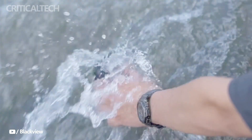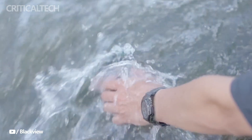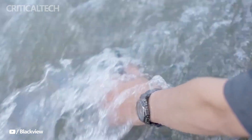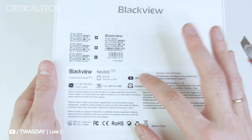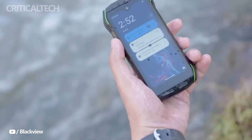At the heart of the Blackview N6000 lies the Mediatek Helio G99 chipset, ensuring a smooth and efficient user experience. One of the standout features of the Blackview N6000 is its 4.3-inch display, which strikes a perfect balance between compactness and usability.